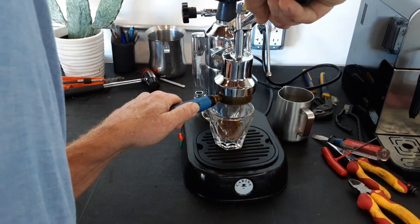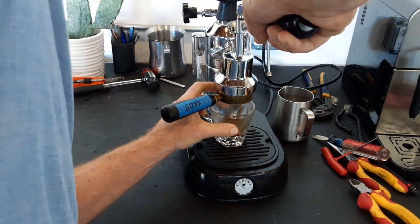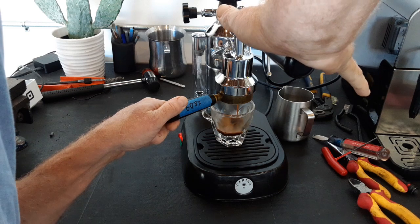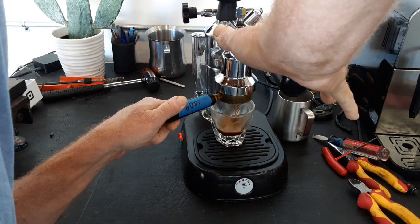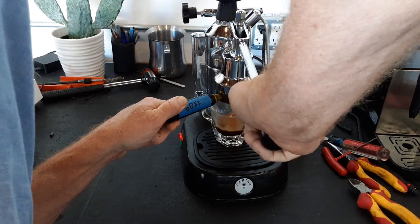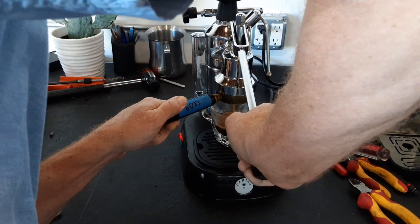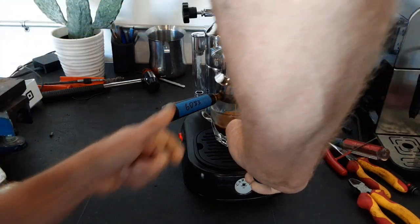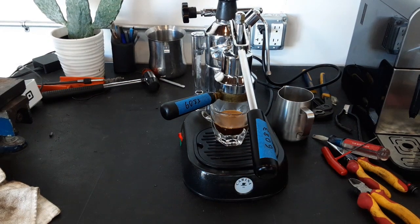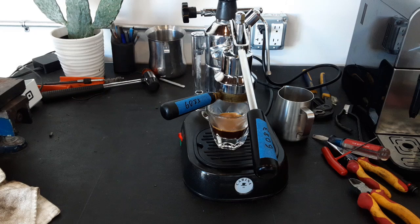Got some nice fresh coffee in there. There we go. That came out great — nice shot of espresso, nice crema.